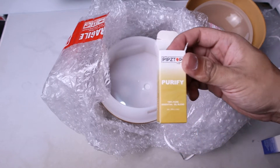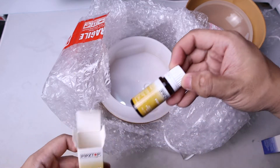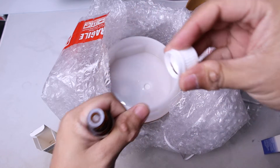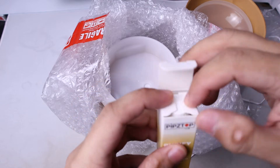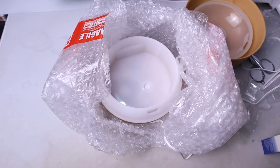Let's talk about the scents. So we have Purify — this is to remove odor. I'm going to try and smell it. It sort of smells like citrus, something like lemon or orangey flavor. That is what it smells like.